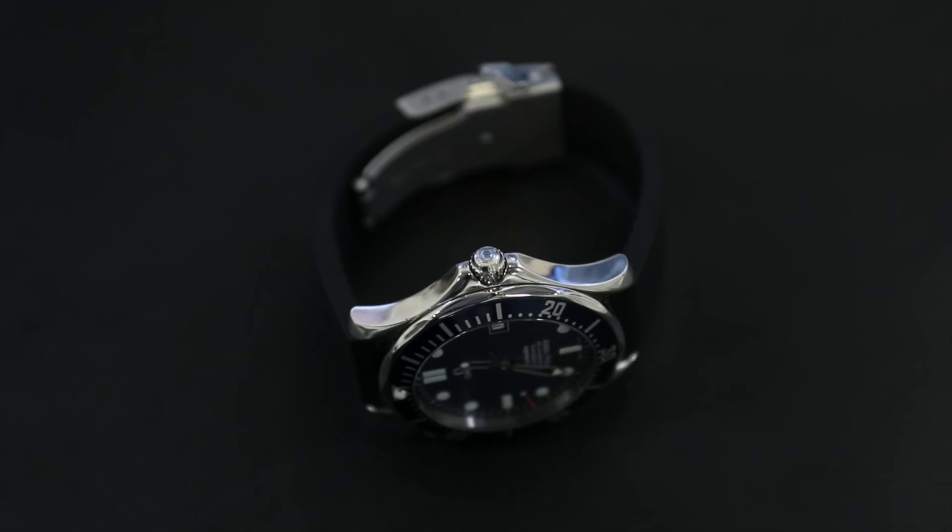I love this watch. It's very tough. You can go underwater with it without any issues, as long as you service it and all the gaskets are in working order. This is a great watch to have, and it is one of my favorites. I actually use this watch a lot when I go out. This rubber strap is a Benito Cinturini strap, and I'll have a link down below so you guys can check it out.